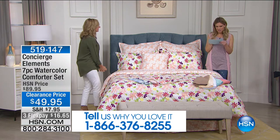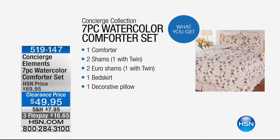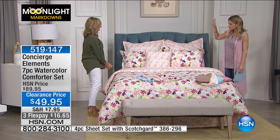This is a seven-piece watercolor comforter set — we've taken $40 off, it is on FlexPay. Here's everything you're going to get: a comforter which is reversible, two shams which are also reversible, two Euro shams, the bed skirt, and a decorative pillow which is also reversible. So it's kind of like you have multiple ways to set up the seven pieces. If you break it down per piece, it would be about $7 per piece — unbelievable to get a complete look.